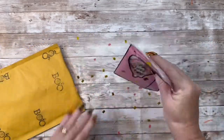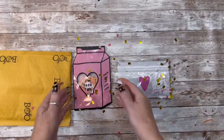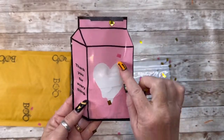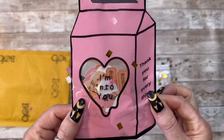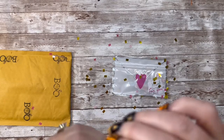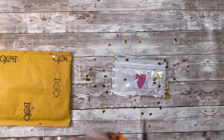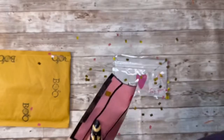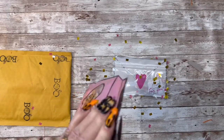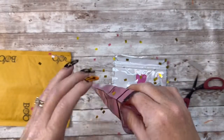Oh, how fun — look at all this little confetti! Guys, I love stuff like this. Oh girl, what did you do? Thank you for everything. Oh, look how stinking cute this milk carton is! She has put some washi tape on it. Let me get a little scissors here. Oh my goodness — thank you! These bags are so, so cute.